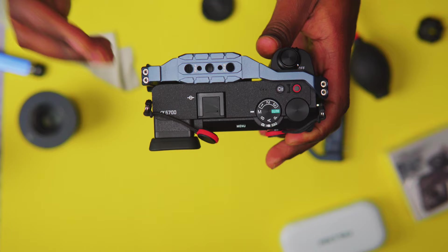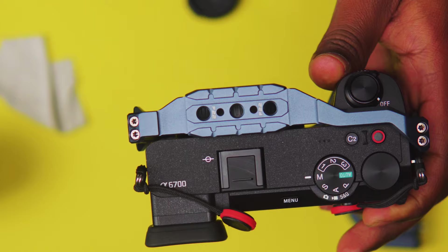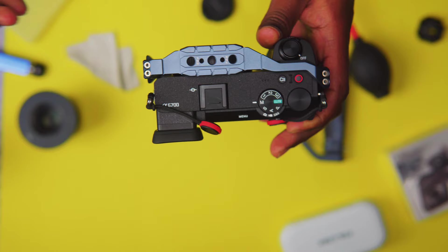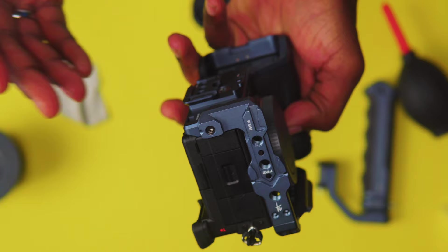At the top, this is for the F-22 system, and you can put your top handle from Falcam on there if you want to. There are mounting points as well if you want to throw on a NATO rail or use a top handle you already have — you don't need to buy more accessories for the F-22 system. You also have two cold shoe mounts up there.